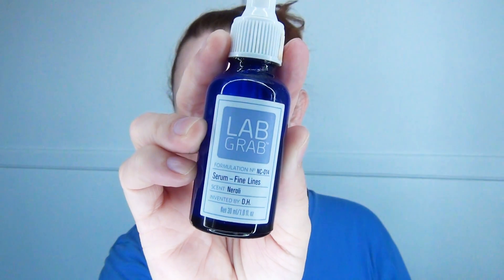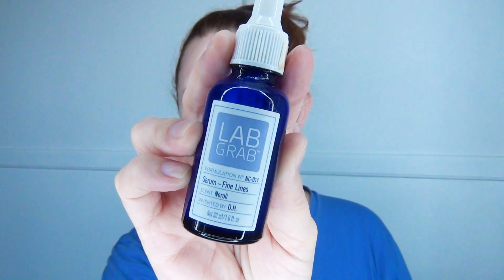First, I'm going to take LabGram Serum Fine Lines and I'm going to put it all up on my face — first on the cheeks, then on the nose, just all over the place. I'm really just going to fill in all the crevices and just really smooth out my face.